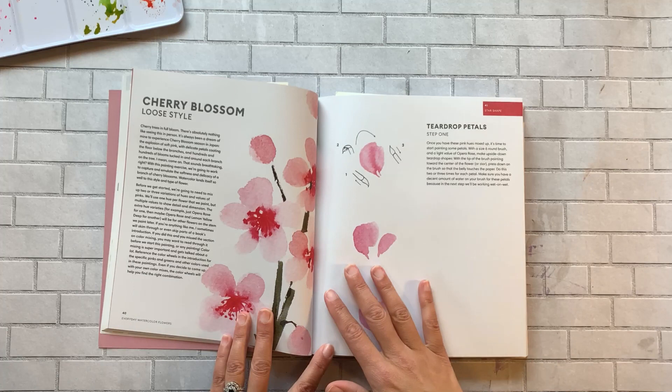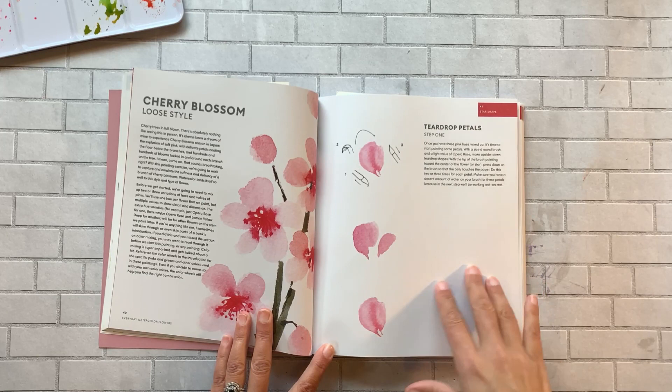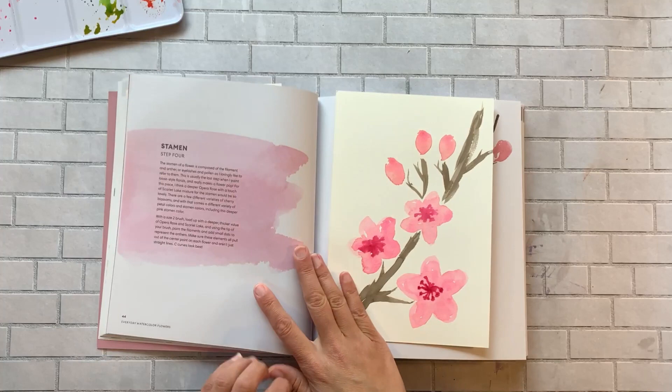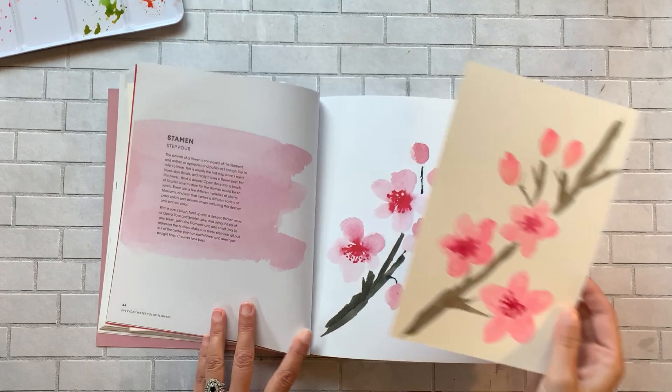If you follow my channel, you know I do a lot of detailed work — I usually bust out the black Micron pen, outline stuff, and make it really sketchy. I don't usually go loose. But I love this book because it allows you to open up, get free, and let the water flow and let the color do what it wants without getting super detailed. The different exercises really let you try out different styles.